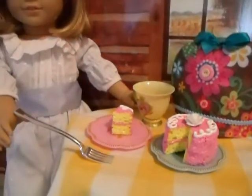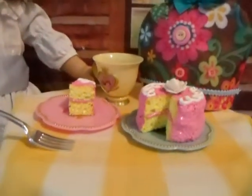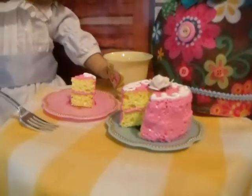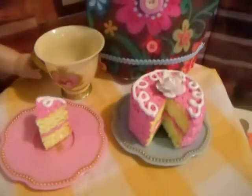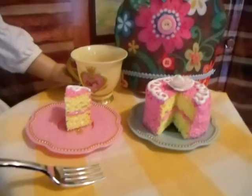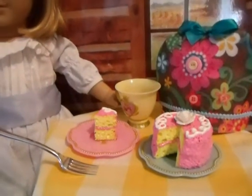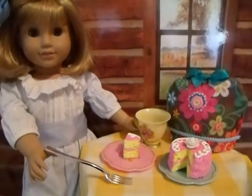Nellie is ready to snack on her little sponge cake and we have our little tea cozy there. I just used the puff paint and cut out a little section for her slice, then decorated the top with a little bit of swirls. Everything is the puff paint and it looks delicious. So this is something you can do on a weekend — it's a really quick project, but it's something fun to do with and for your dolls. Thanks for watching. Talk to you later. Bye.